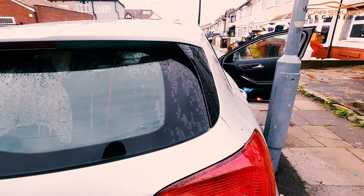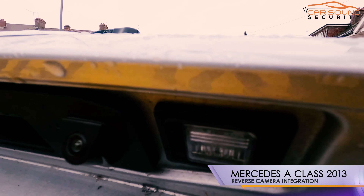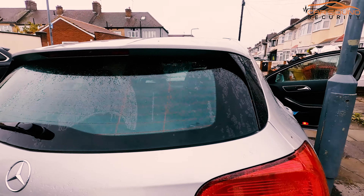What we have here is a 2013 Mercedes A-Class, now installed with a reverse camera on the original system. As you can see, it's nice and compact — you can barely see it.